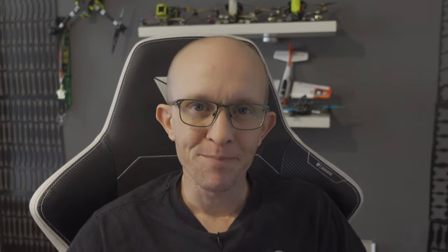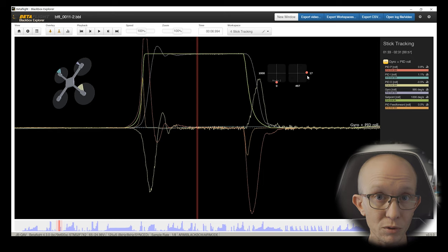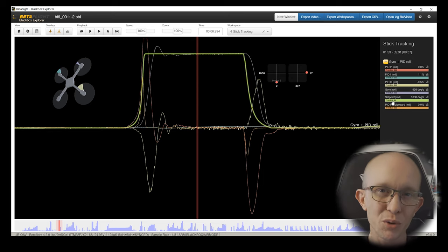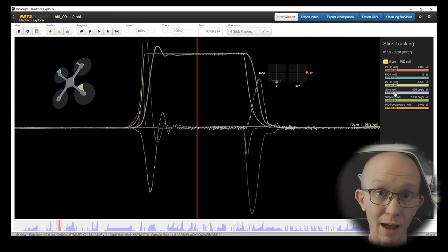Back home now, going to take a look at the three black box recordings from the three different PD balance settings we tested. When looking at a black box log, you want to look for a part of the log where you're doing a full stick input on one of the axes — in this case we're looking at a roll stick input.